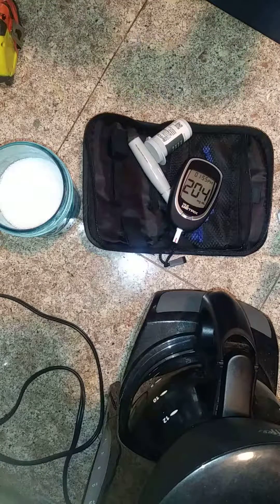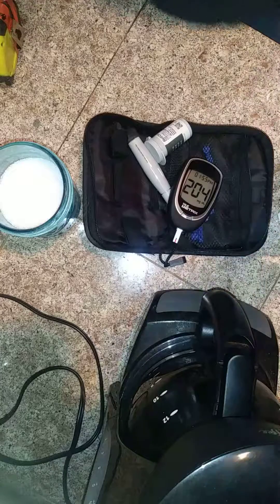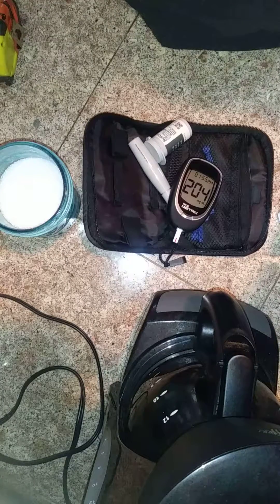Oh, 204. I did just eat not too long ago, that's why it's high. We'll check it in 15 minutes and see if it's higher or lower.